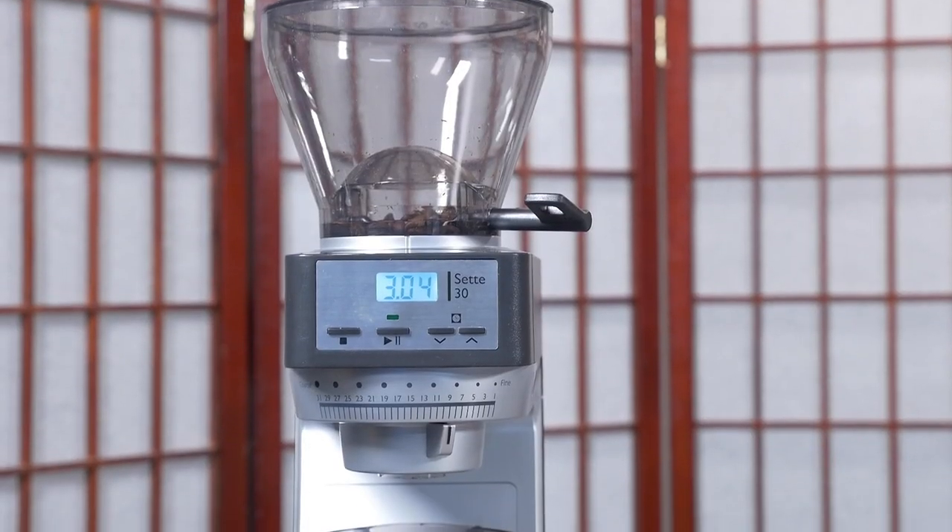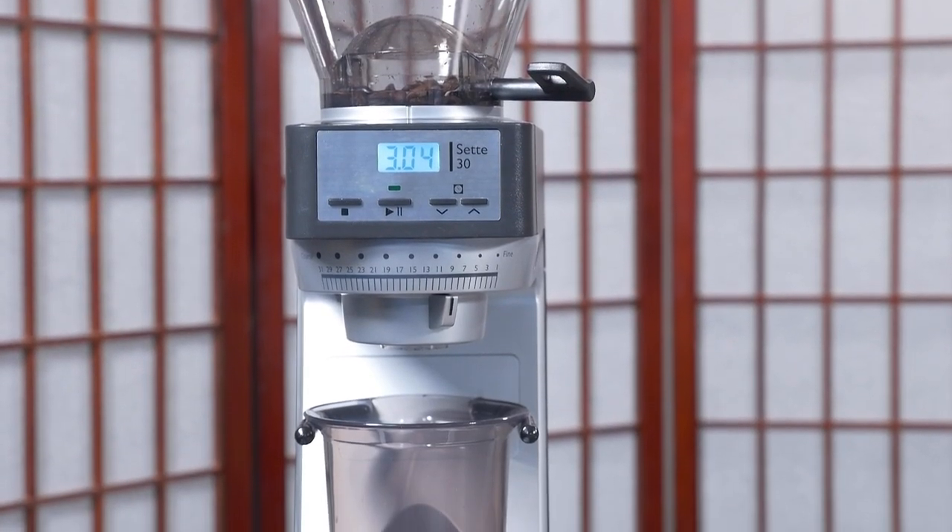One day I'm just going to miss it — it's going to float. No, it's not going to happen. All right, guys, we're doing an unboxing of the Baratza Sette 30 coffee grinder.